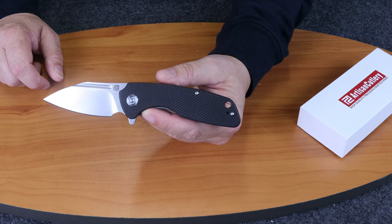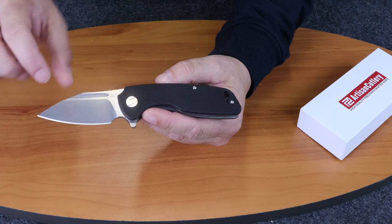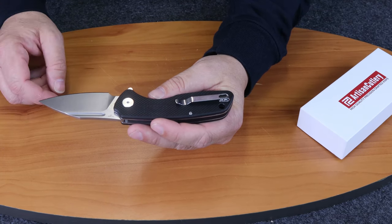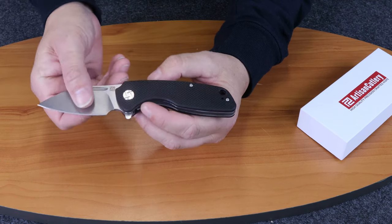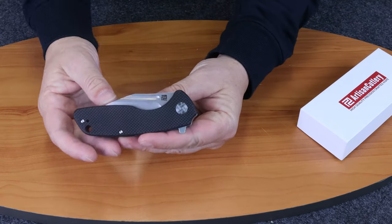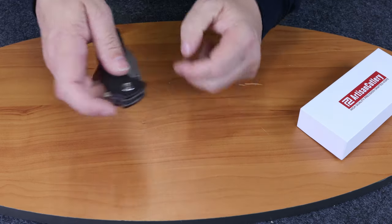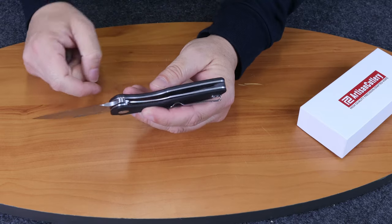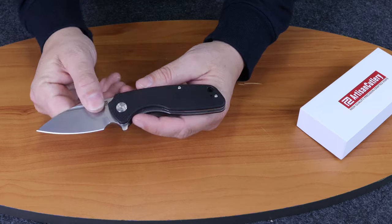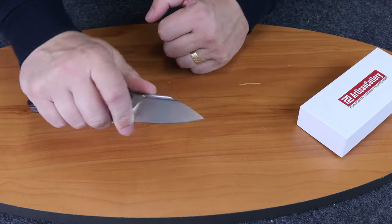It's about 58 to 60 on the Rockwell scale, and it has a stone wash finish to minimize marks, scars, anything that you would put on it while you were using it. The closed length is 4.33 inches. It uses a stainless steel liner with a stainless steel pocket clip, and it has room for a lanyard hole and has a very pronounced usable choil.